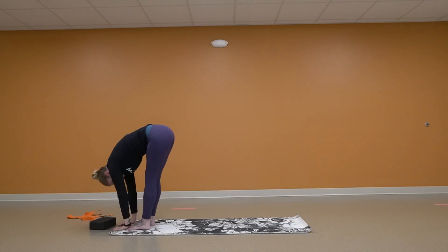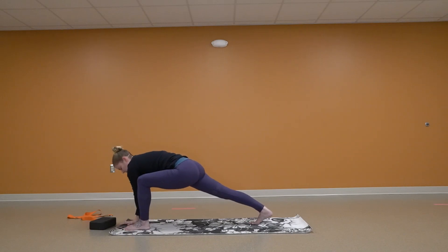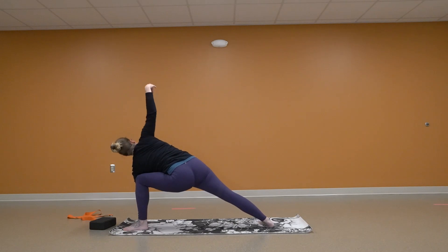We are going to step back with our right foot, so we're in a nice lunge. My left hand is going to go right next to my left foot. Right hand is going to come out shoulder width apart. We're going to turn our back foot, and then my right hand is going to reach for the sky.